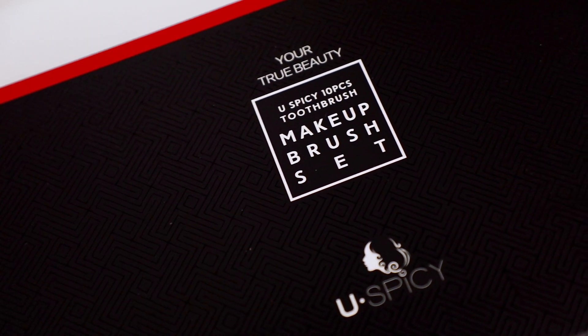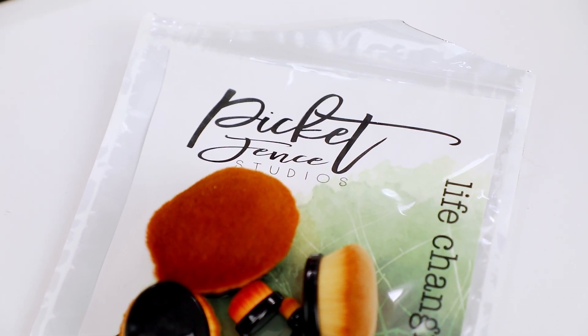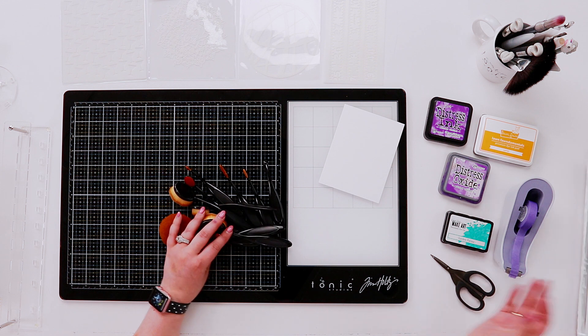Hi everyone, welcome to Hedgehog Hollow! Today I have another follow-up review for you. A while back I reviewed the Picket Fence brushes - you can check that out in the top right corner - but today I've grabbed a load of different Amazon options. Lots of you said you love these Picket Fence Studio brushes but asked whether you can get them on Amazon and if they're the same as makeup brushes.